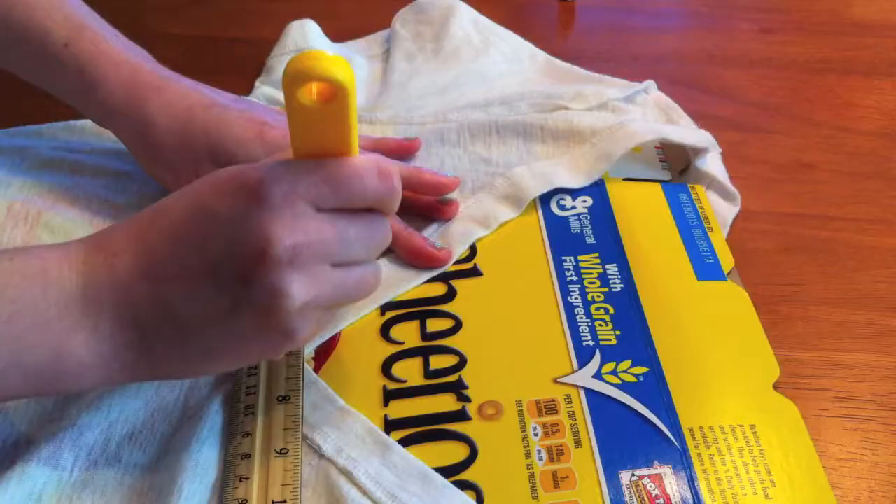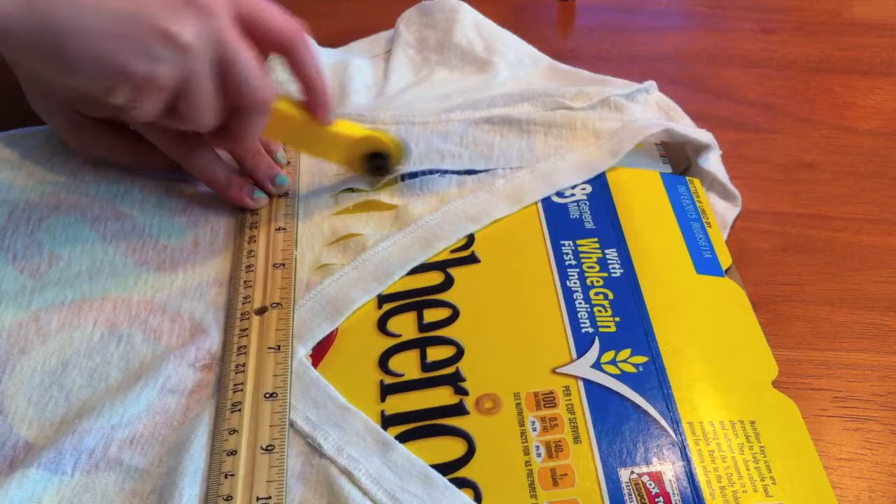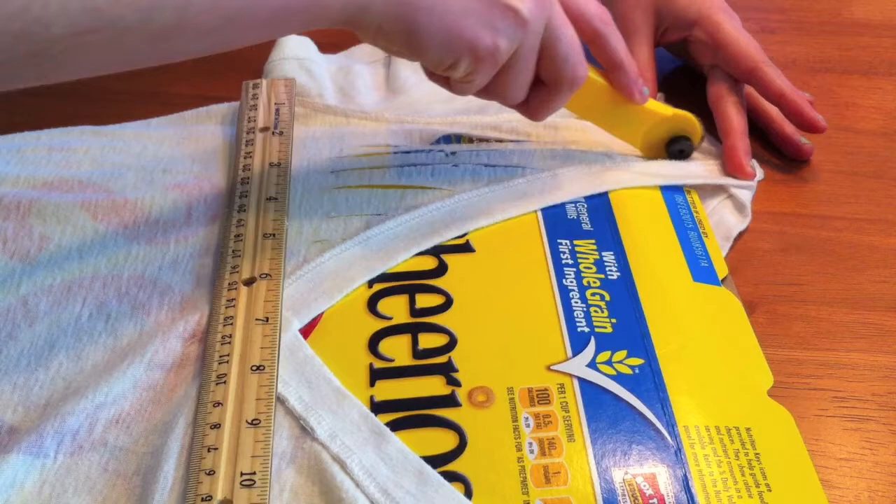Just cut your strips — as many as you please — and make sure that your cardboard is in between so you don't cut through the whole shirt. You can obviously use scissors here instead, but I just thought the rotary cutter would be easier.